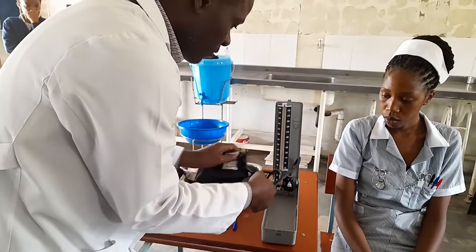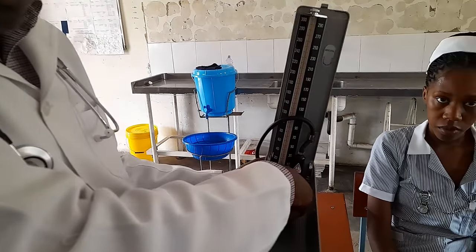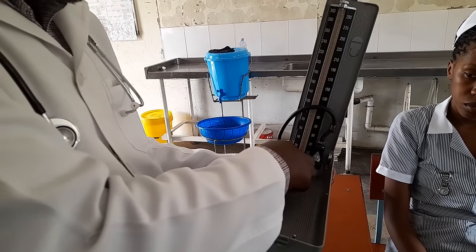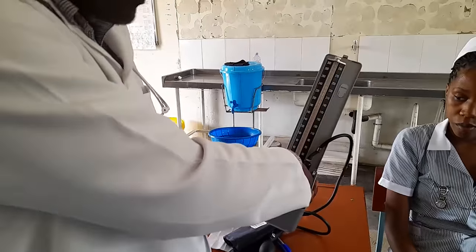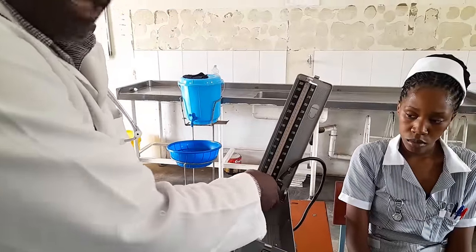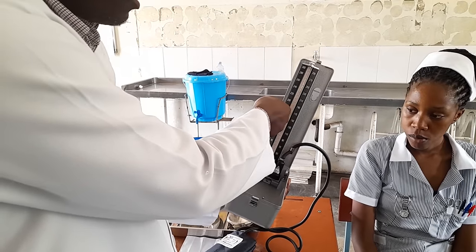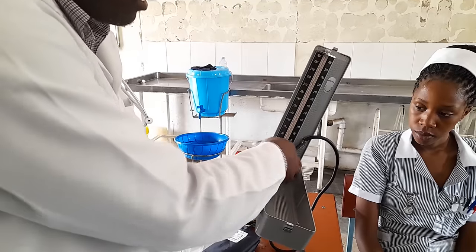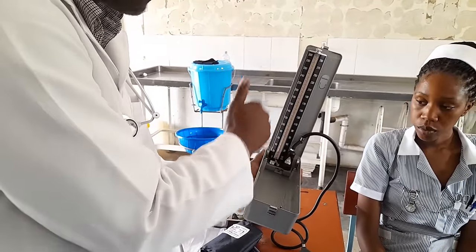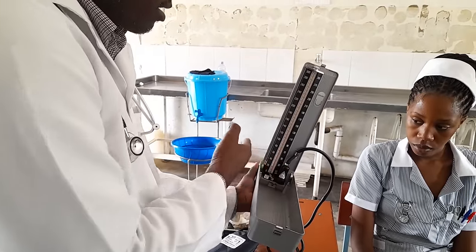There's another button here which is for off and on. Some machines have a label showing which side is off and which is on. When it's off, the mercury will not rise in the graduations. You have to press it to the on position so that as you pump, you'll see the mercury rising. When you find it off, turn it on like that. Some machines don't have this indicator, but you have to know that when it's in one position it's off, and turning it the other way means the mercury will rise.